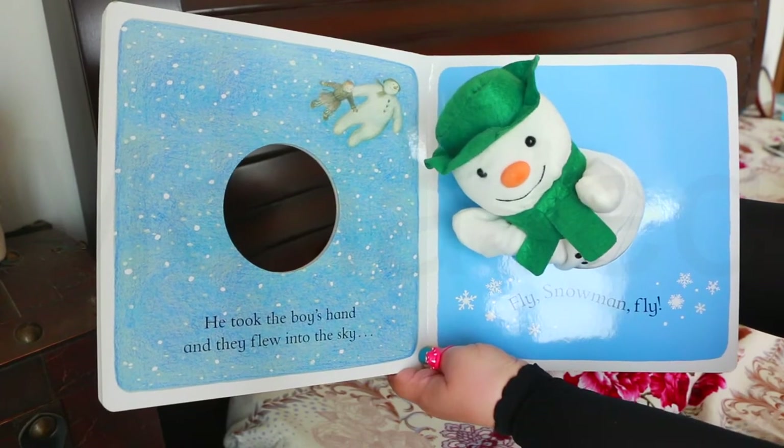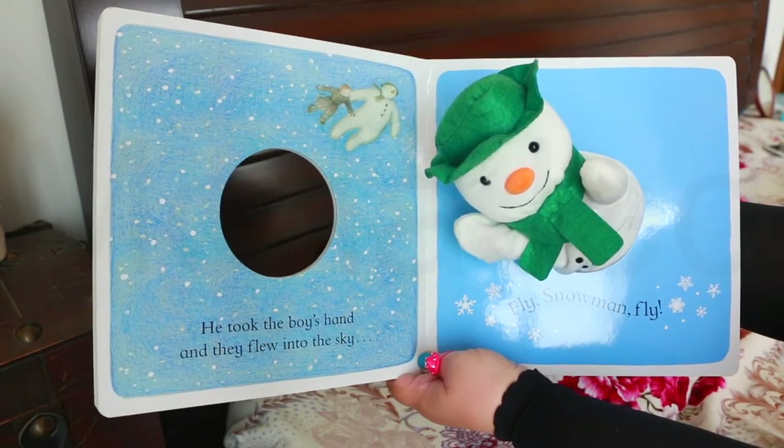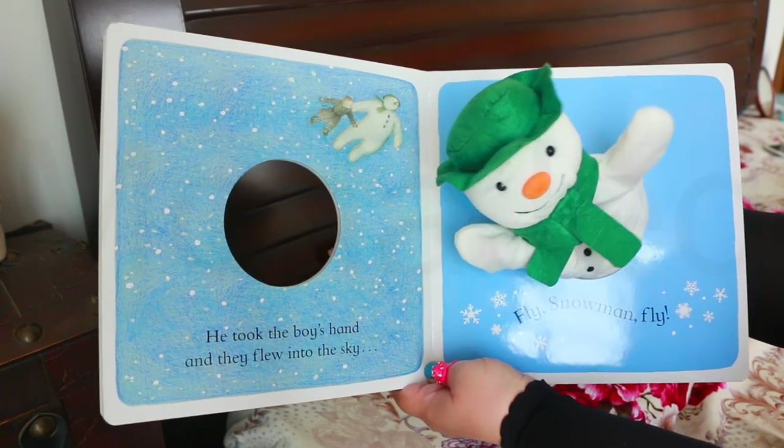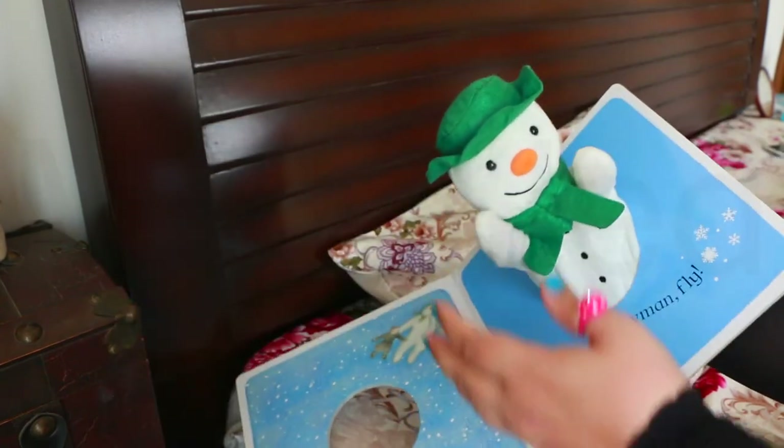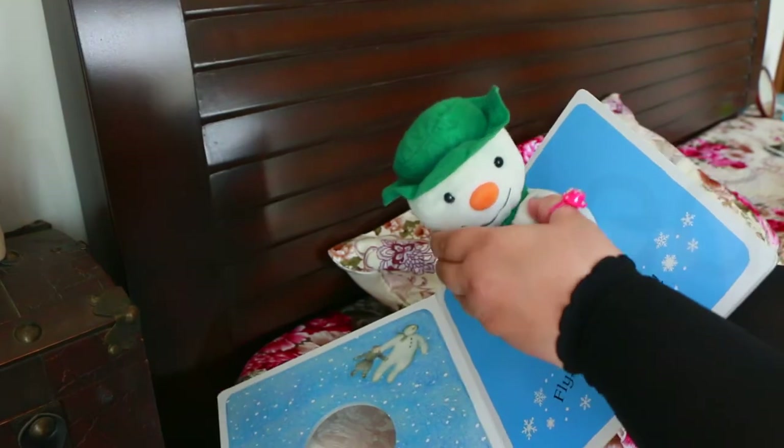He took the boy's hand and they flew into the sky. Fly, snowman, fly! You want me to give him a hand? Let's fly.